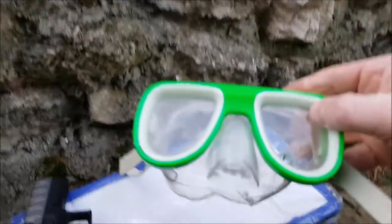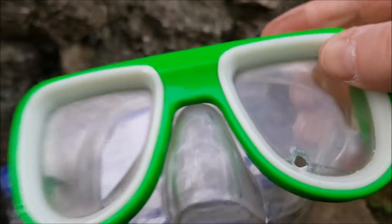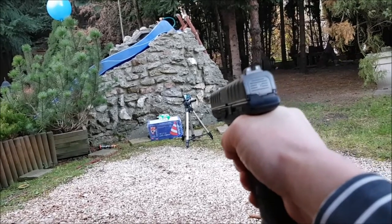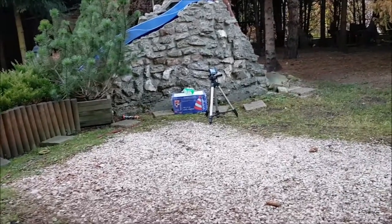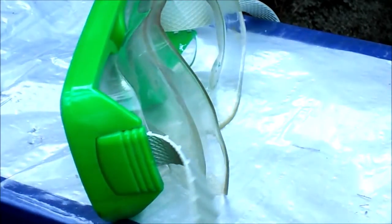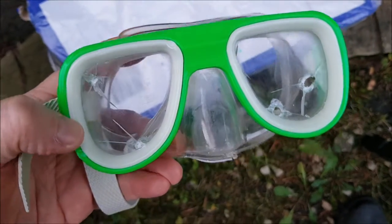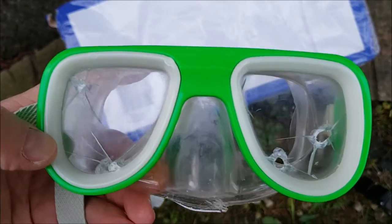So will a scuba mask protect you from a steel BB? As you can see — not at all. You can see it goes through like butter.